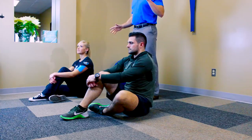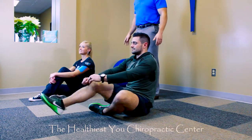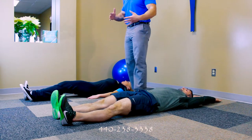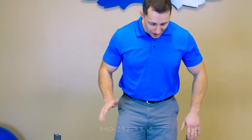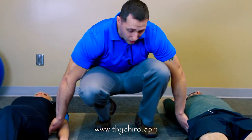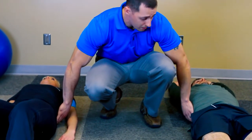We're going to start with dead bug, and I've got two assistants with me today, Jeremy and Christina. Go ahead and lie on your back. The first cue you want to have is to make sure that your abs are contracted so that your low back is pressed against the floor. If I can fit my hand underneath your low back, it's not quite contracted enough. So that's the first part — we always want to make sure we're starting from a proper position.